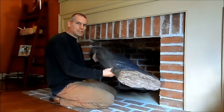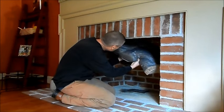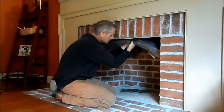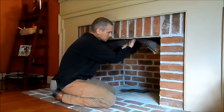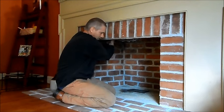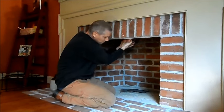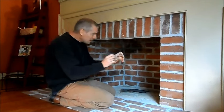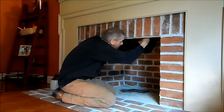Then just install the insulation up into the fireplace. You can also add insulation supports for added support.